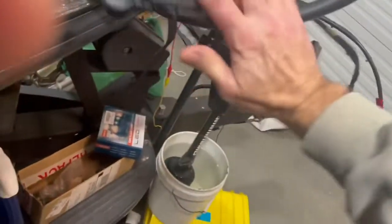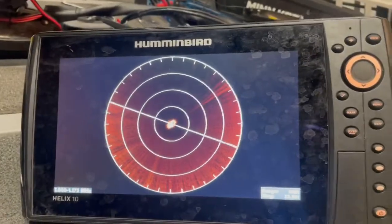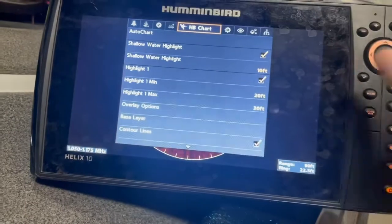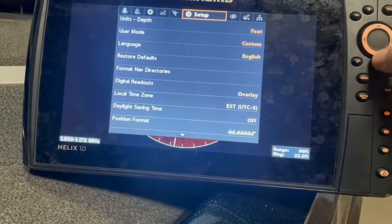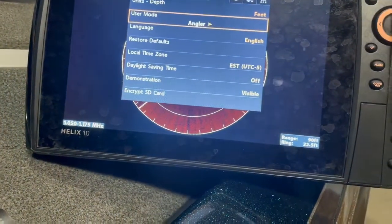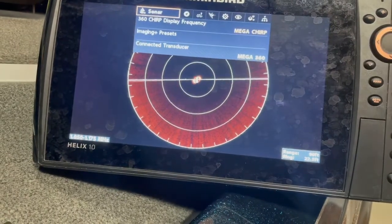If every time you start up your graph you get that interference back, here's a workaround through the menu. Double-hit menu to get to the settings page, go over to Settings, and under User Mode you need to take it off Custom and go to Angler Mode. Then you can come back up and navigate to your Sonar settings.